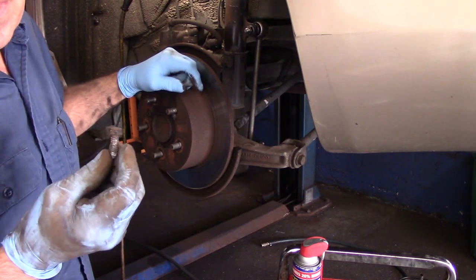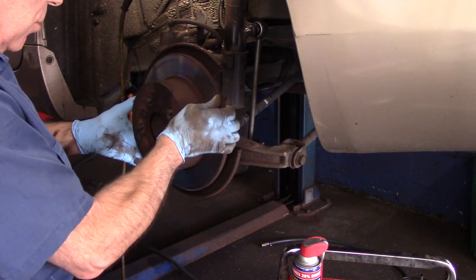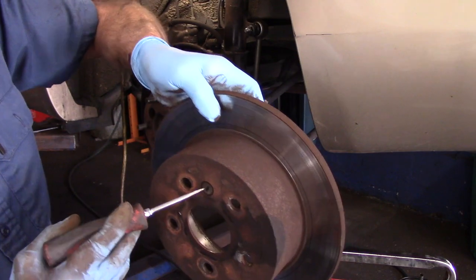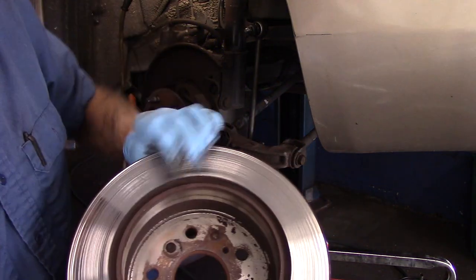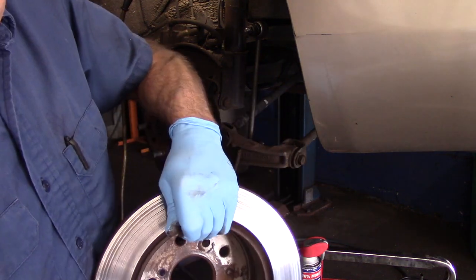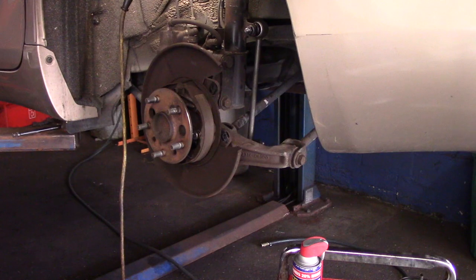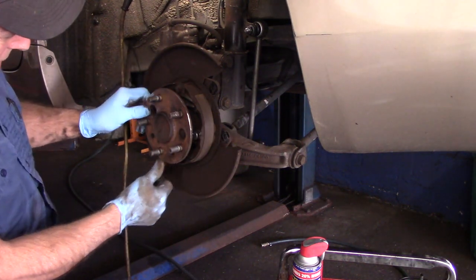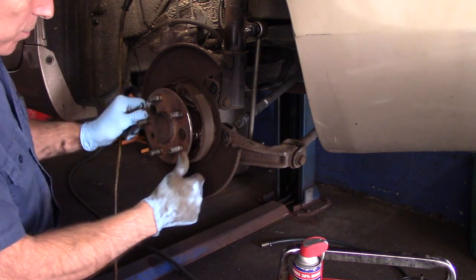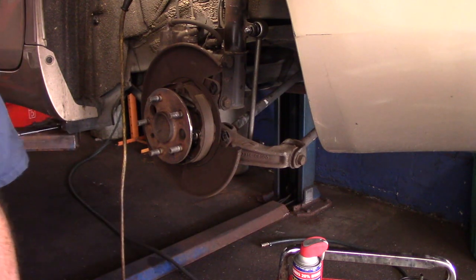This is the best way to remove a stuck rotor, because if you get underneath here with a hammer and start beating the daylights out of it you may bend these shields in the back. Now the only thing we need to do is take that plug right there out and put it into the new rotor — you just go in the back, pry on it, and it pops right out. If there's a significant amount of rust on the hub, you'll need to come in here with a disc and clean it all up, but this one has no rust so we're good.